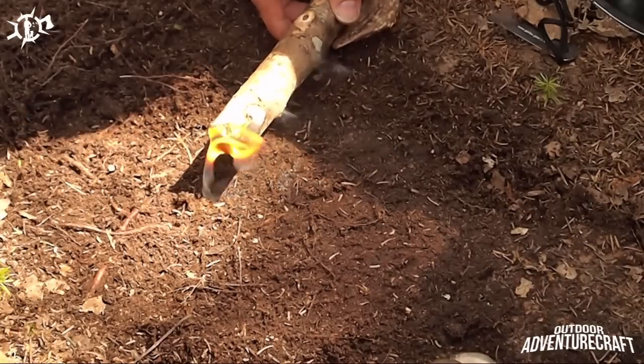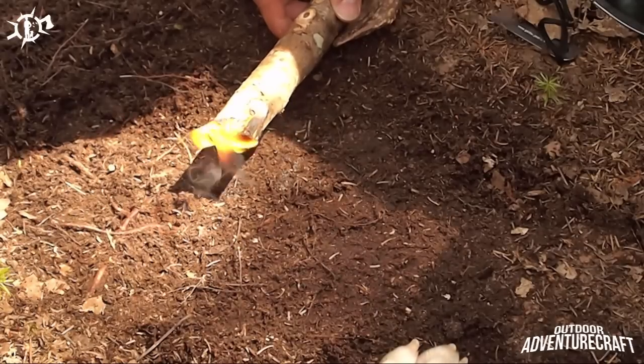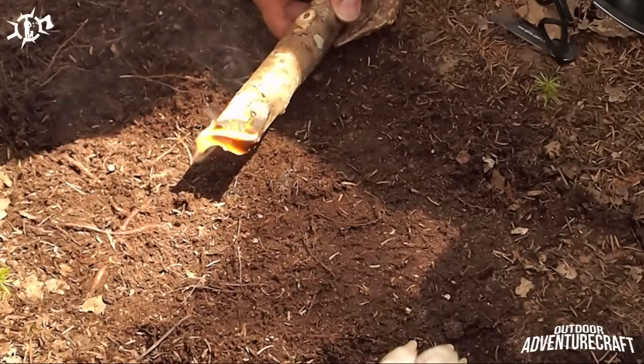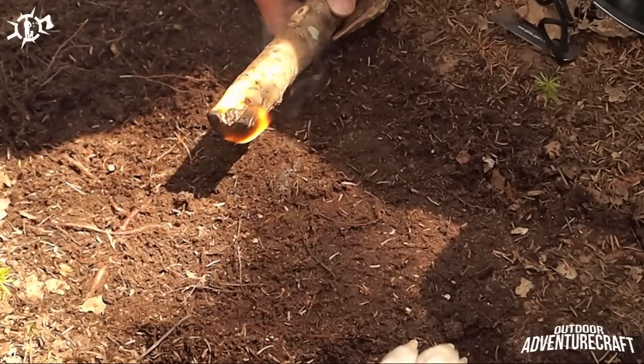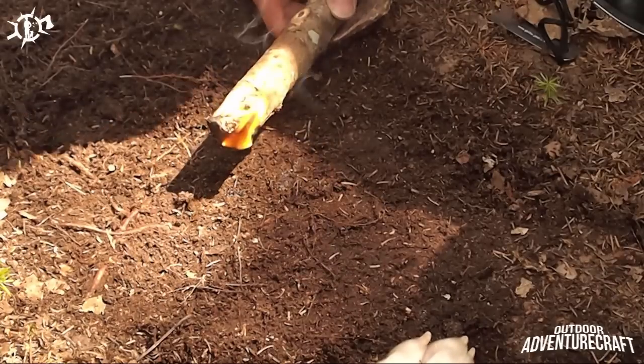I'd like to thank Wayne Russell from Colcraven Bushcraft for teaching me this trick. This is awesome. Well, that's how you do it guys.